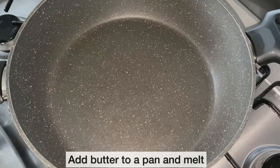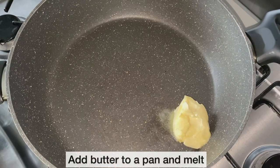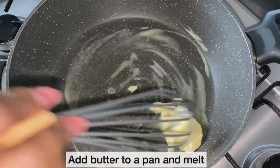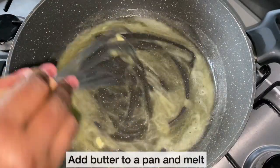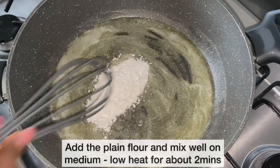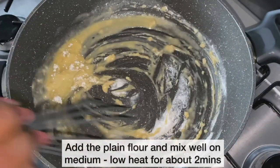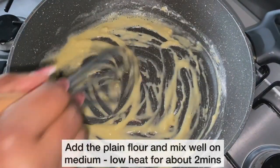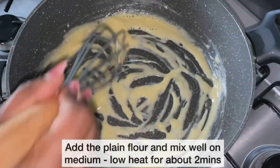Whilst the macaroni is cooking, I'm going to start on the sauce. I've added butter to a pan and I'm allowing it to melt. As the butter has melted, I'm now adding my plain flour and mixing everything together. Please make sure your heat is not too high when doing this step, or the butter and flour will curdle — this is one of the most common mistakes people make when making white sauce. I'm mixing everything together for about two minutes.